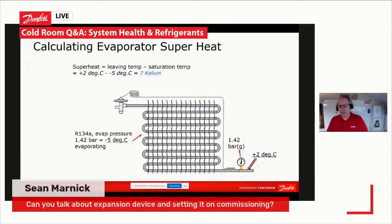We use our refrigerant slider and work out that 134A at 1.42 bar is minus 5 evaporating. Then we measure with a temperature probe on the outlet of the evaporator, and we can see there we are reading at plus 2 degrees C. So that means we have 7K superheat on our evaporator.